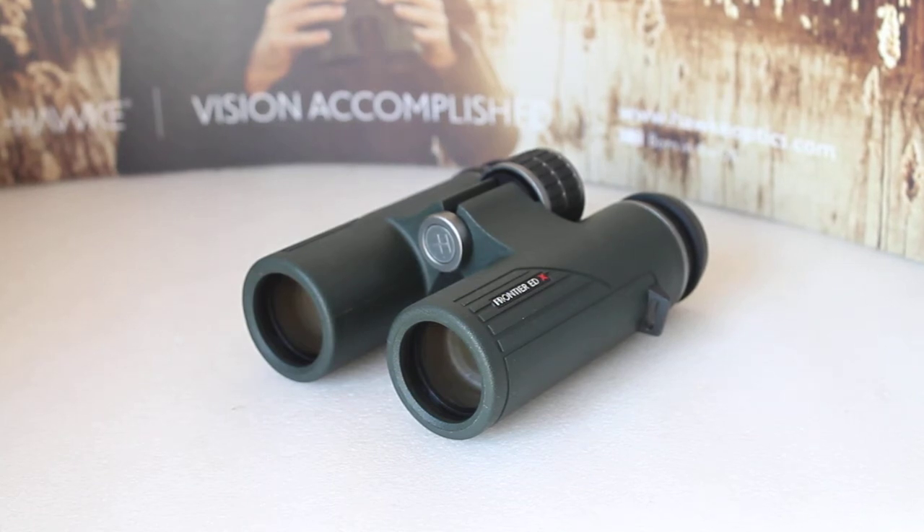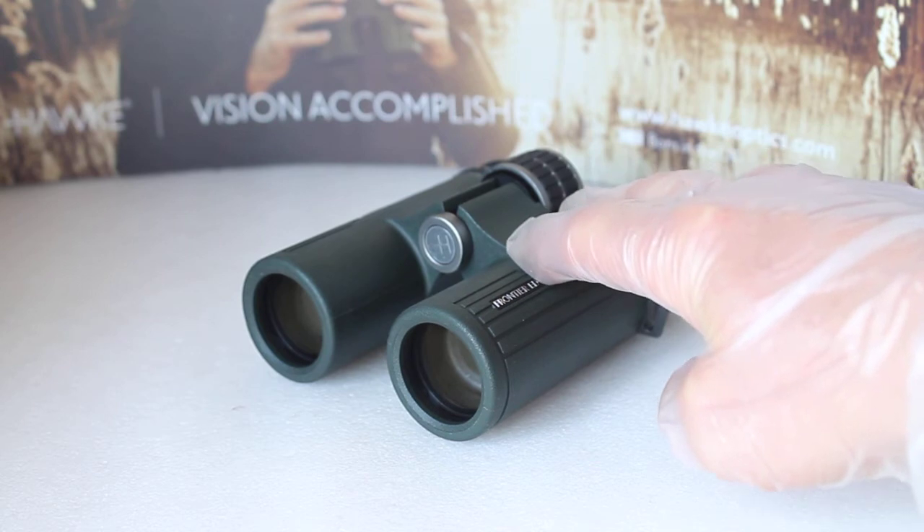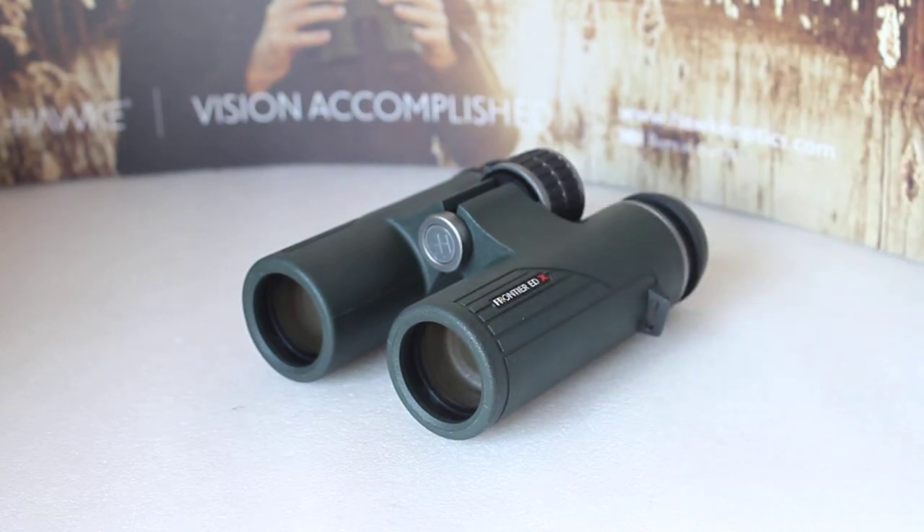Thank you for tuning in. Today, rather than giving one of my in-depth reviews of a set of binoculars going through all the specifications, it's more about what a couple of customers mentioned about a particular set of binoculars. Our optics weekends are based in the UK — if you'd like to try before you buy and you're not a fan of internet shopping, you're more than welcome. I normally have about 45 sets of binoculars and a few spotting scopes, tripods, etc. on display.